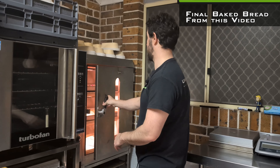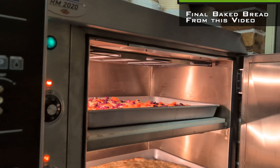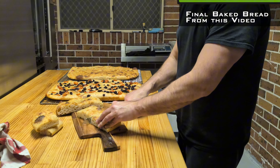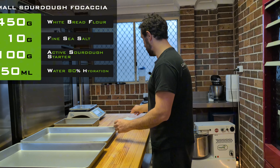Today we're going to make sourdough focaccia, which is one of my favorite sourdoughs. I love to make it with sandwiches or eating it by itself. I'm going to do two large focaccias and one small one, and I'll share both the recipes.